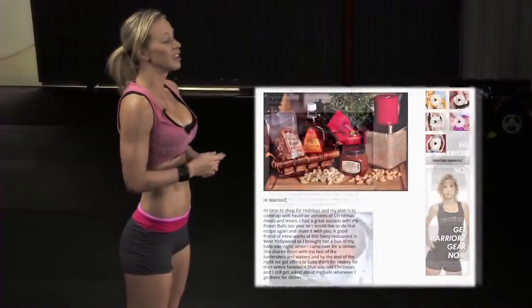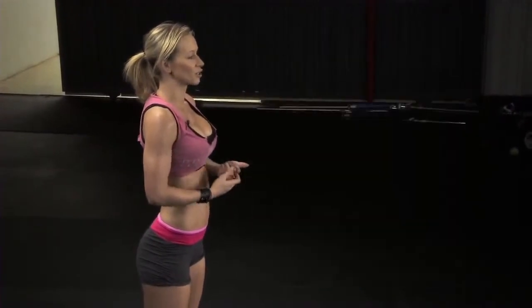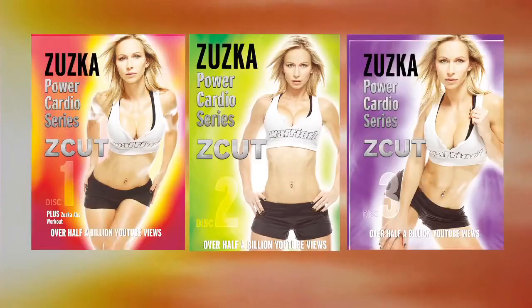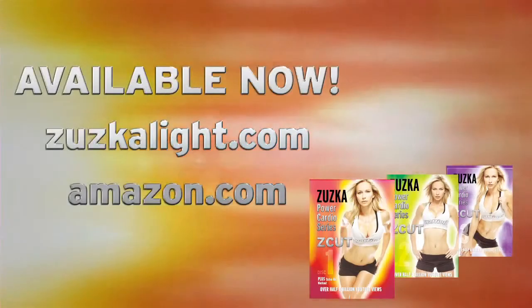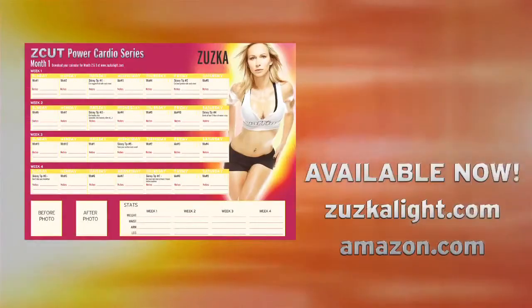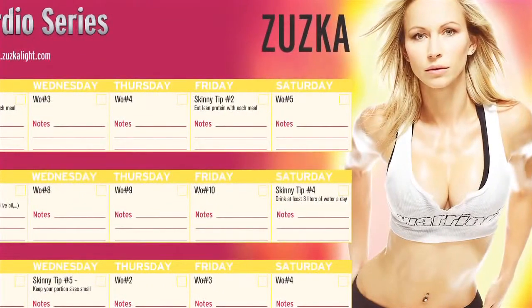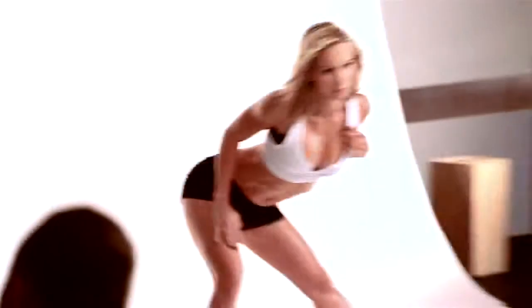Also, check out my site for nutrition tips and recipes. I also have a new workout DVD series — Power Cardio Z Cut — a 90-day cardio program with a calendar that tells you exactly which workout to do each day. It's designed to help you lose weight and shape up your body. Check it out on my website, and I'll see you guys next time — ciao!